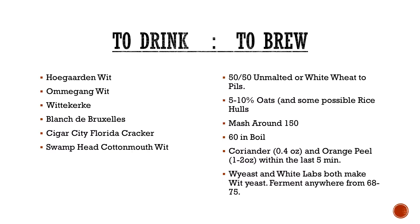To drink or to brew? If you feel like going out and getting one, obviously Hoegaarden — very popular example, where Pierre Celis helped bring it back in the 1950s. Ommegang is a Belgian traditional brewery out of Cooperstown, New York. If you haven't tried things from them, do it — they're amazing. Wittekerke, obviously, Blanche de Bruxelles. And some local ones: Cigar City Florida Cracker. I put Swamphead up there because it's one of the only ones I know of that's local year-round.